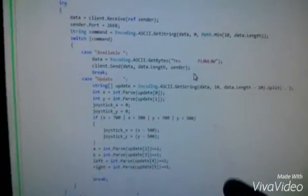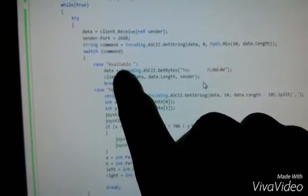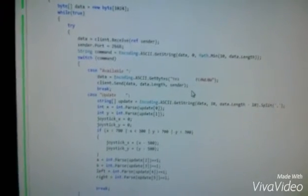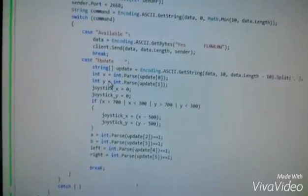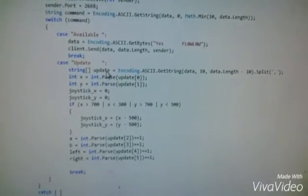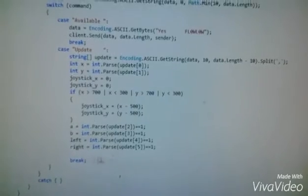It's pretty simple. We have a command that says 'available', and that's what searches the network. Right now I just kind of have this thrown together real quick — that'll be a really nice application once I'm done with it. The second command is 'update', and that'll update the joysticks and the A, B, left and right buttons.